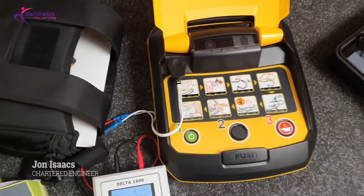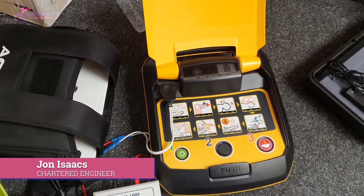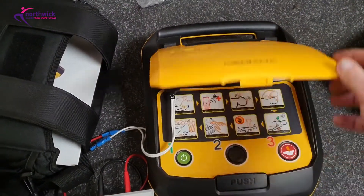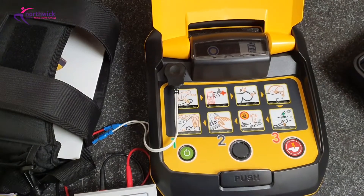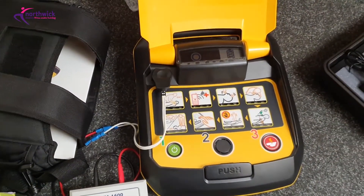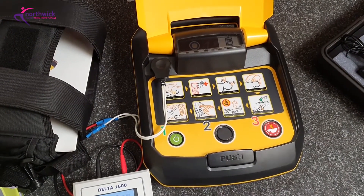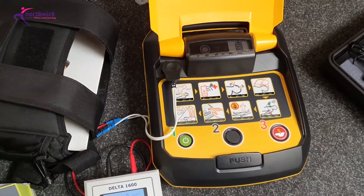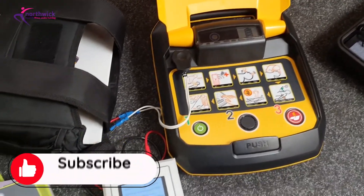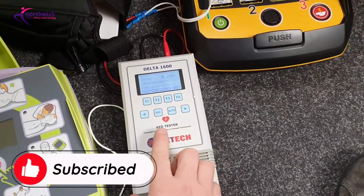Hi folks, this is a quick video to demonstrate the benefit of having your defibrillator tested. This is a Heart On defibrillator with a good battery and it appears to be in good shape. It passes its self-tests, so outwardly there's nothing wrong with it and all indications would suggest it's perfectly fine to work.